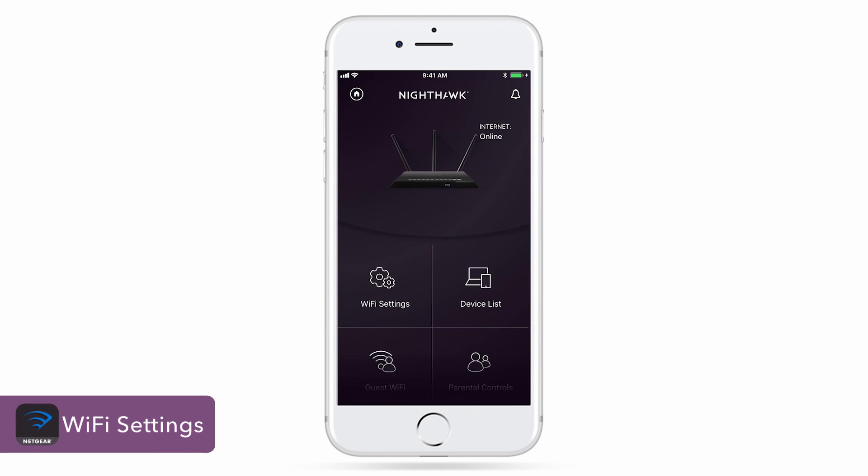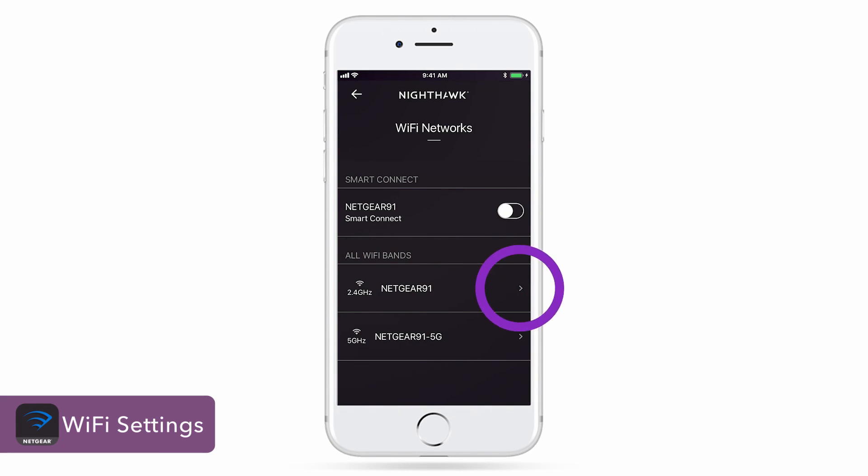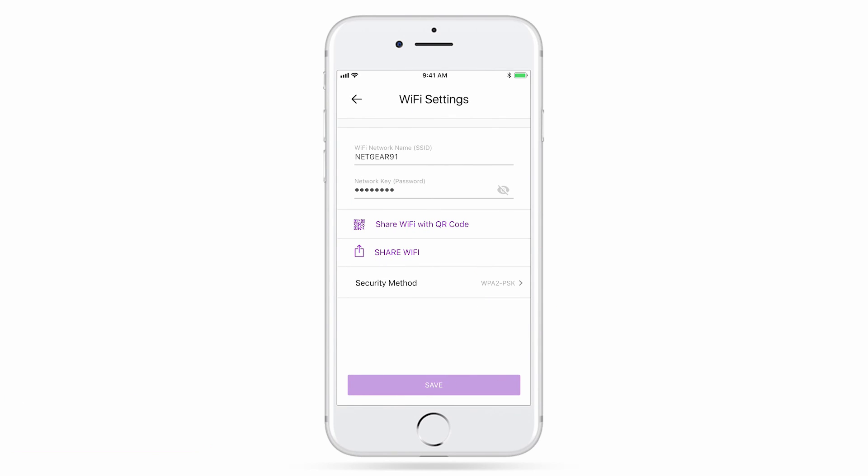You can also change your Wi-Fi network names and passwords by clicking on the Wi-Fi settings tile and the network you'd like to update. Keep in mind, you'll need to reconnect your devices to the new network if you change the Wi-Fi settings.